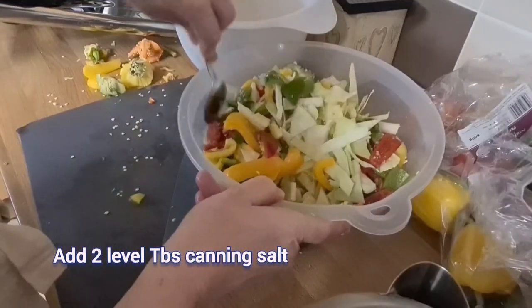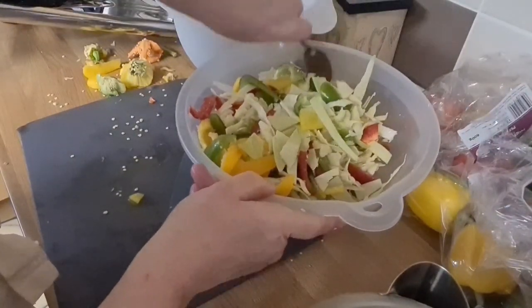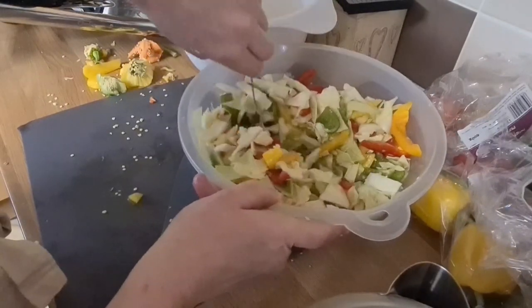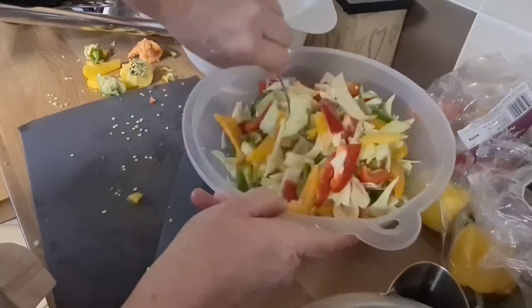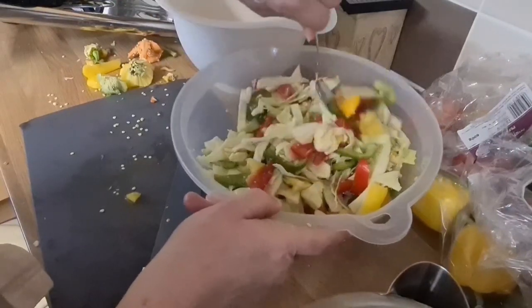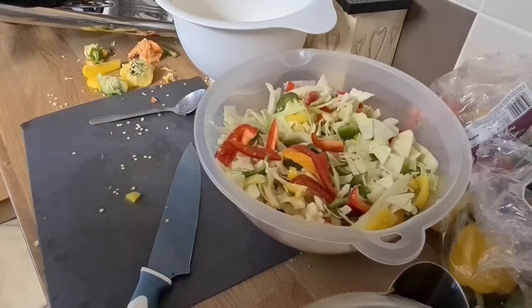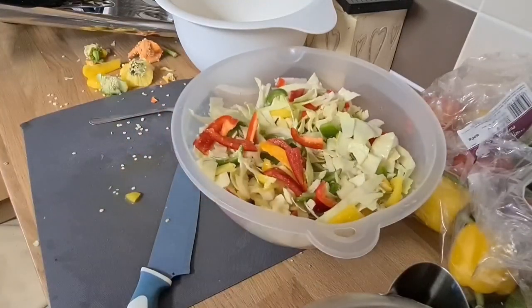I'm just going to give it a little bit of a stir. I should crunch around with my hands but I don't think my cuticles can take it at the moment, so I'm going to stir it for now until I add the carrots. I am going to put a cover on this so we don't get any flies, but I'm not going to put it in the fridge overnight — I'm just going to leave it out with a cover on it.